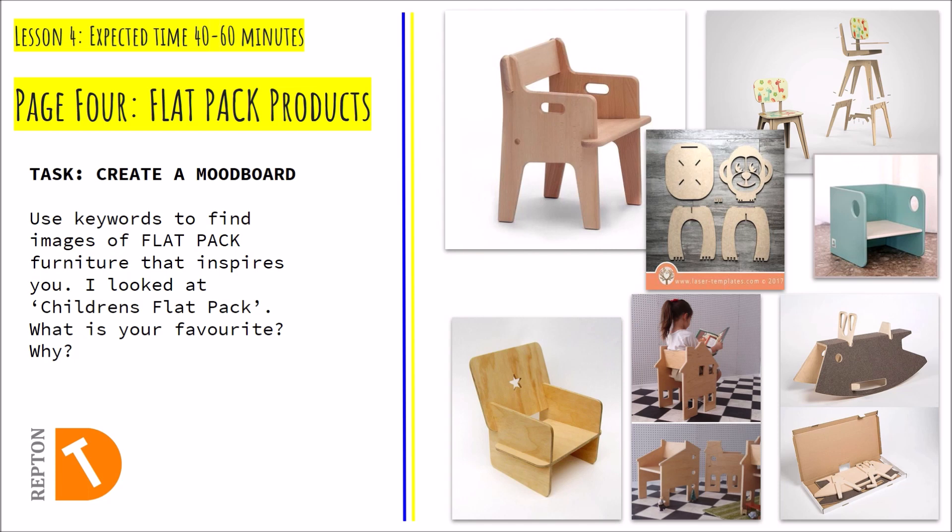There are lots of ways to achieve this. An example over here shows things that slot together — fixings, fixtures, how they make it stay together, maybe more permanently, perhaps with screws or clips. I'd really like you to have a look into the different methods in which flatpak furniture is manufactured and the different ways it can go together.